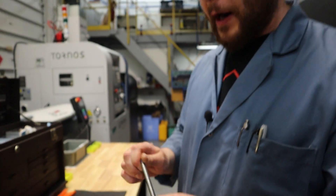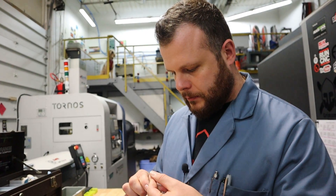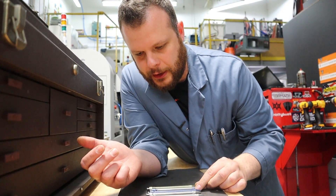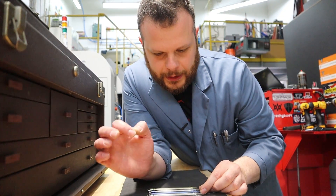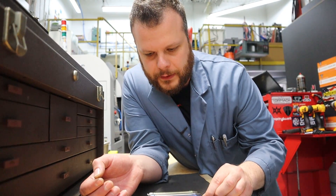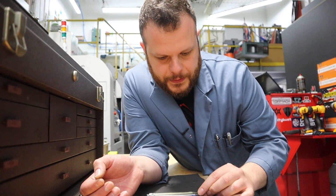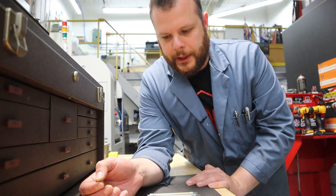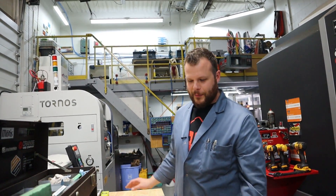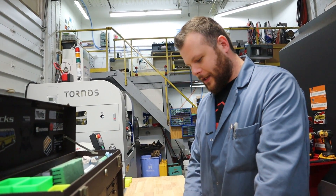We'll leave them in the tumbler for about three to four hours total and they'll be perfect. There's a lot of work behind these — we did a lot of engineering, a lot of tiny tweaks, dialing everything in over the last year, making sure our programs run right so we're not breaking tools or making bad parts. And here we are — now we're ready to run on these. We've got a really cool machine here, ready to make some of these mechanisms. We're really excited about this.